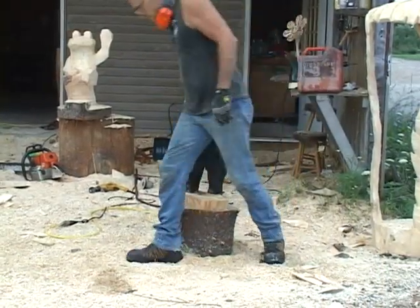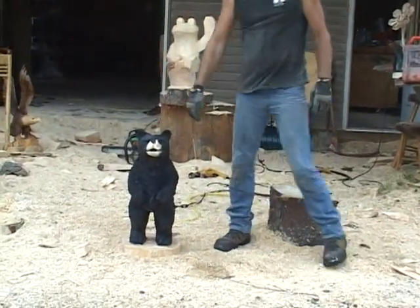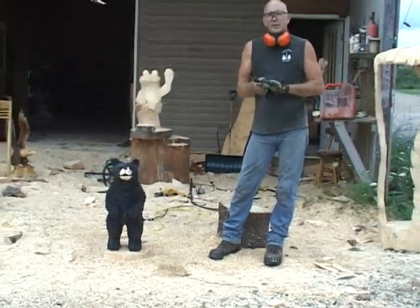That guy's ready to go to his new home. I hope you enjoyed it. Good luck carving.